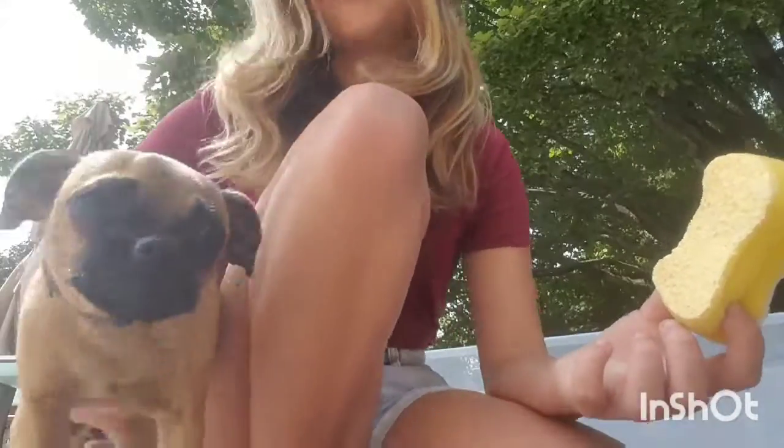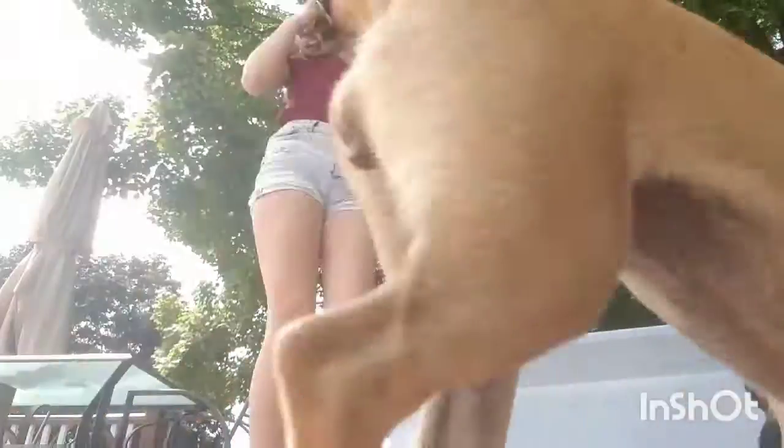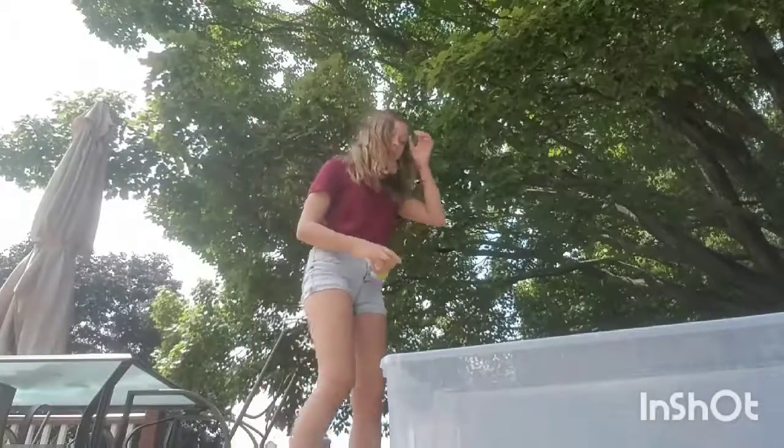She's a pug chihuahua mix. I don't know how well you can see her right now because I can't really see the camera, which is a big problem. I'm sorry if she walks in front of the camera.